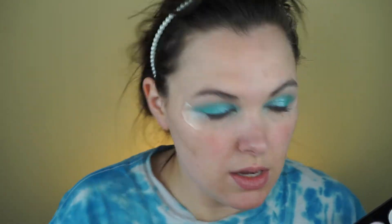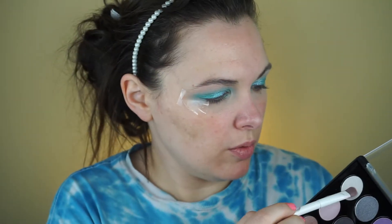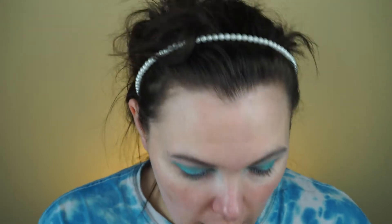While I'm here, I will use this whitish color for my brow bone highlight. I just wanted to mention there was virtually no fallout from that eyeshadow palette.